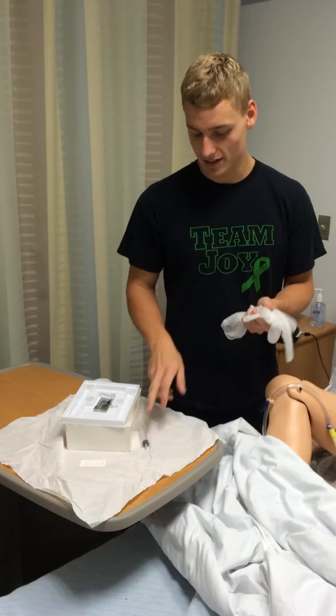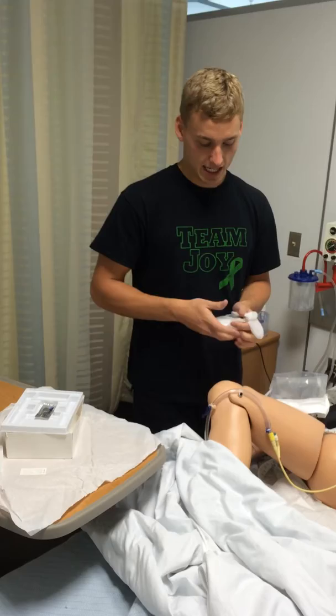For discontinuing a catheter, I would obtain the doctor's orders. I would have a pair of gloves, a syringe, an absorbent pad as needed, and ask for assistance as needed.